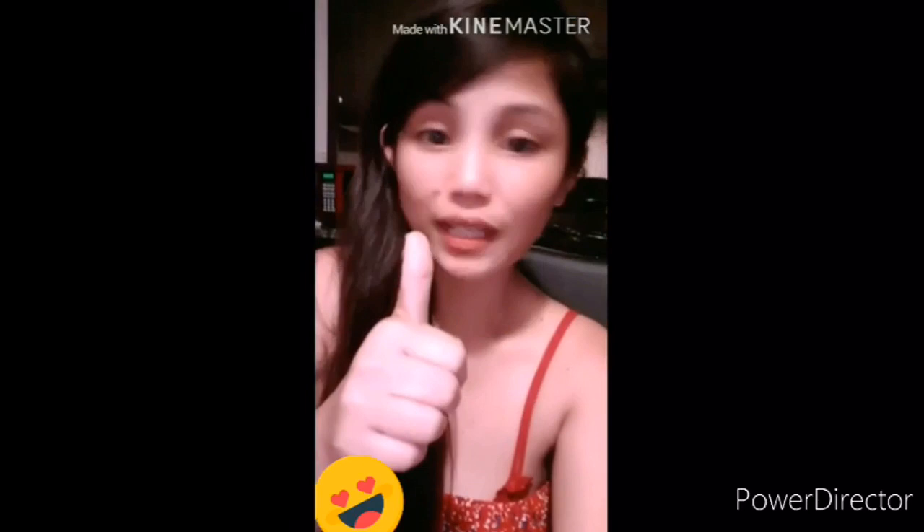Oh guys, it's done! See that? It's really good!